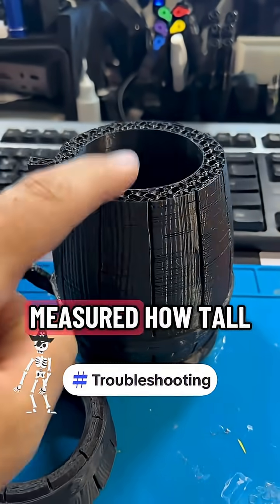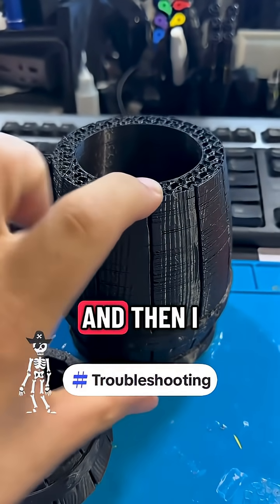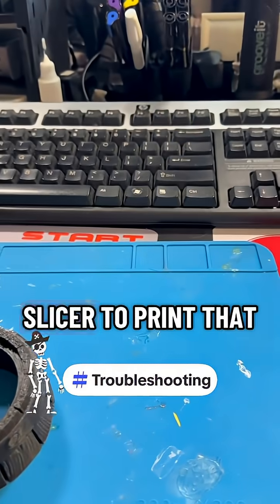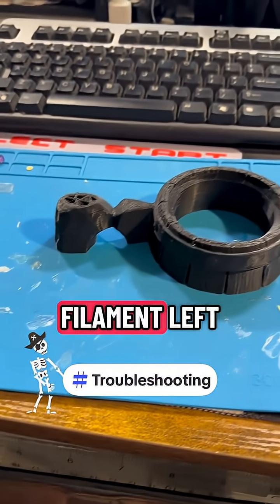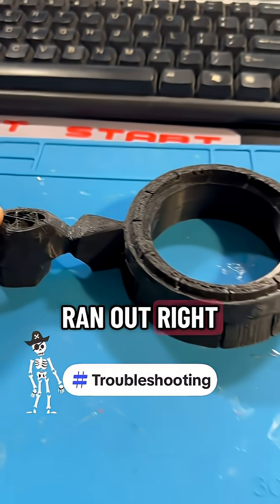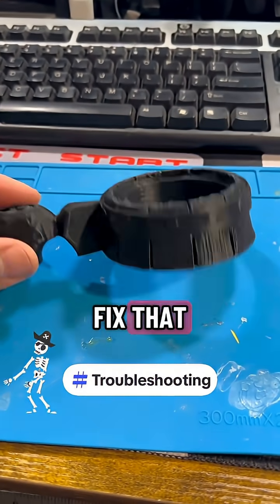What I did was I measured how tall this was and then I chopped that much off in the slicer to print that. Now I thought I had enough filament left, but as you can see it ran out right at the end, so I could do something to fix that.